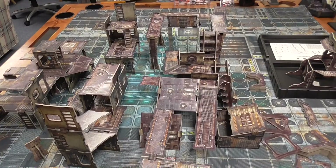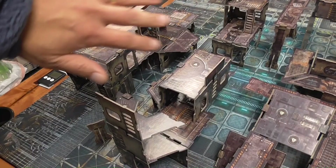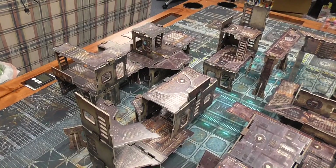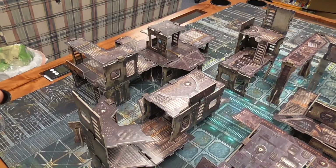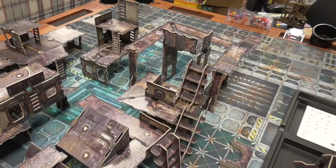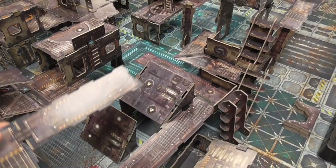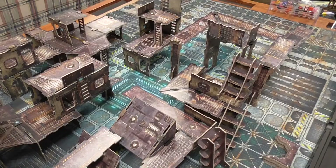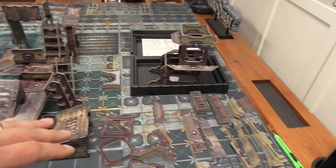Before I combine these pieces, I wanted to show you how much space each kit takes up. From this point to the left is the core kit — as predicted, it takes up the most space and has the most pieces. That kit alone is enough terrain to fill up a Kill Team table, so you actually don't need any additional kits to have enough terrain. This middle section is the elevation kit, and what I like about it is that it provides a lot of walkways, including parts that are two levels high.